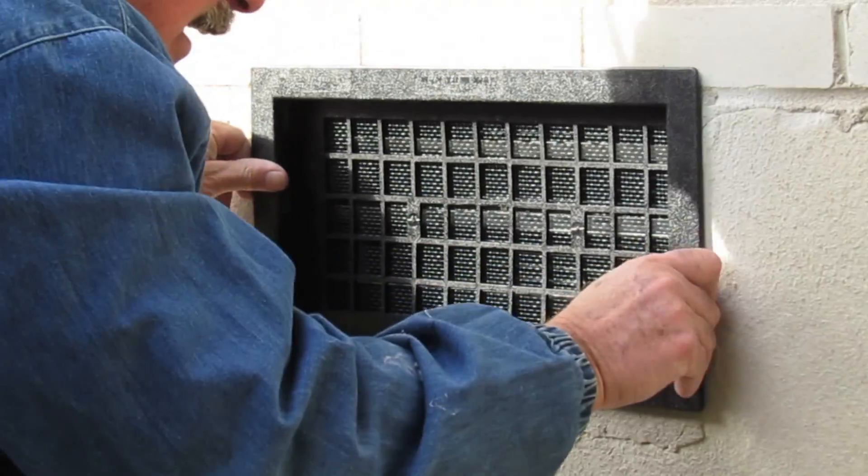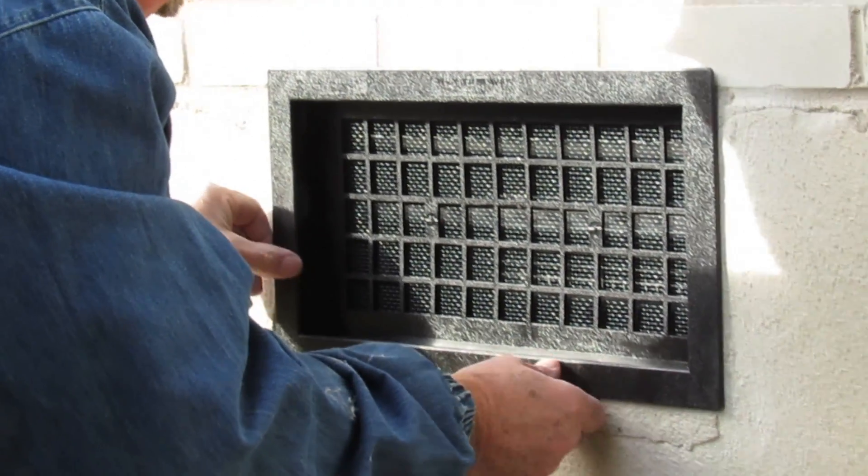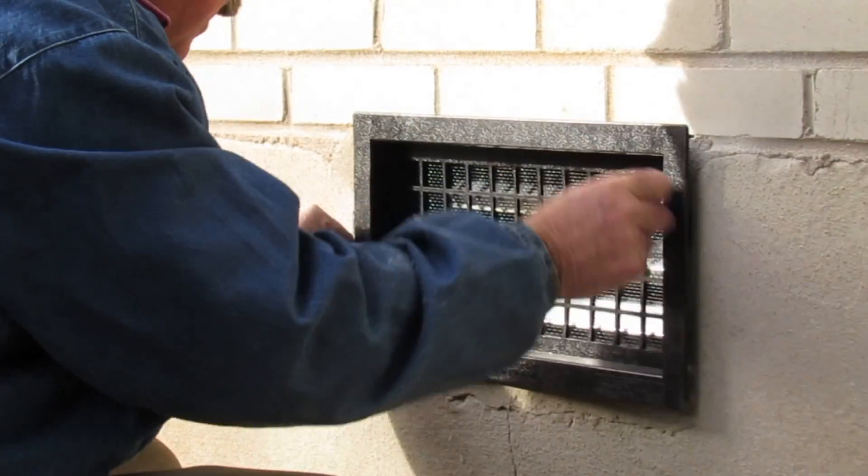Test out your new vent and make sure it fits in. There might be some mortar at the bottom that still needs to be chiseled out.